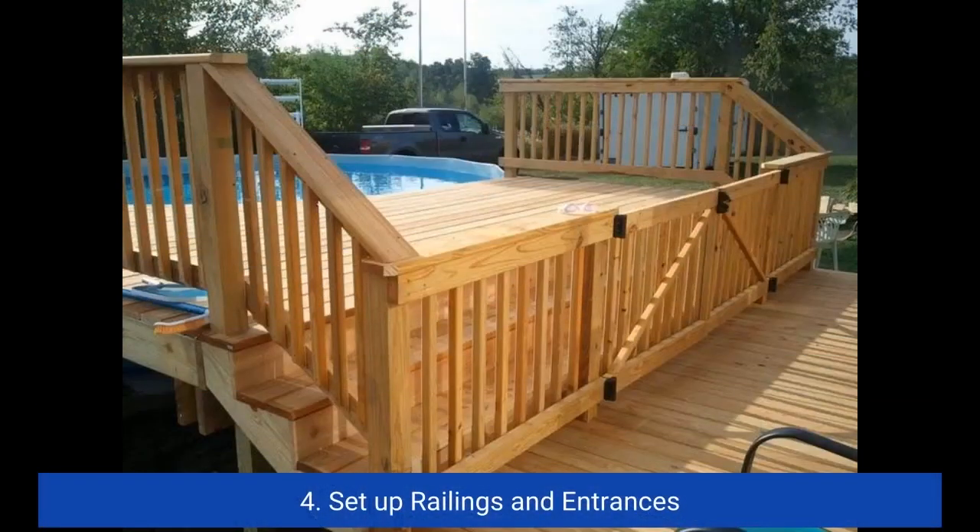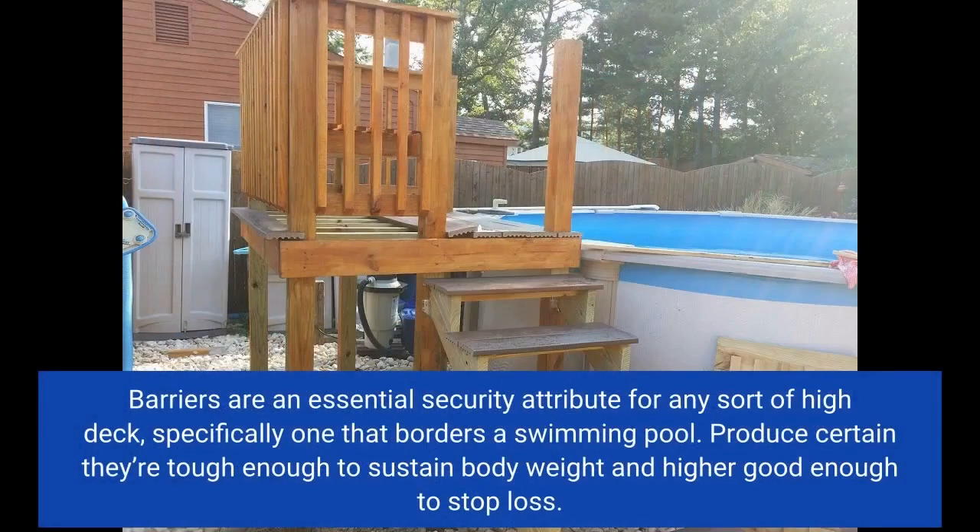4. Install railings and gates. Railings are an essential safety feature for any elevated deck, especially one that surrounds a swimming pool. Make sure they're strong enough to support body weight and high enough to prevent falls.